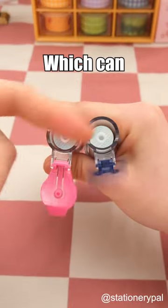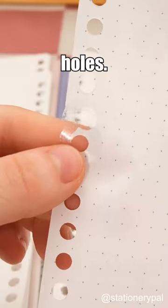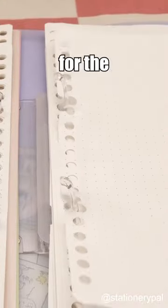The Kokuyo one-patch stamp, which can easily fix broken holes, so you don't have to worry about losing important notes due to broken holes. What stationery have you prepared for the new semester?